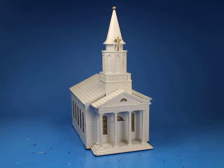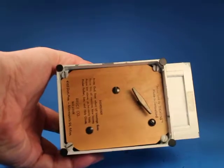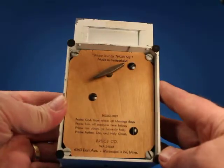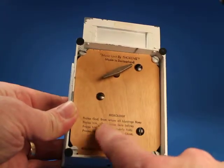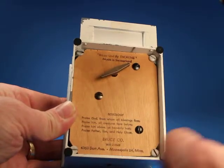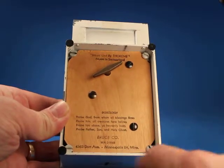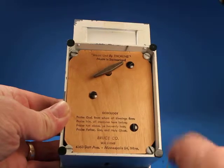In this video we are going to be looking over this little church music box. On the bottom it indicates that it's made by Thorin's, it plays the doxology, it's made in Switzerland, and it's from Bruce company. I see the phone number has letters in it and the address has a zone number in it, so it's got to be early 60s or before.